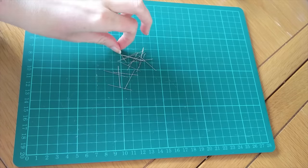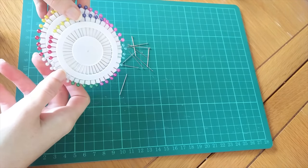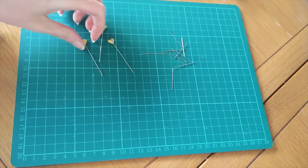Also on the subject of pinning, the type of pins you use can also make a real difference. It goes without saying that they need to be sharp and suitable for the type of fabric you are using, but if your disability affects your ability to pick up or see tiny objects you may want to consider glass-headed or flower-headed pins. It's a little thing but it could save you a lot of energy if you no longer have to fumble after stray pins.